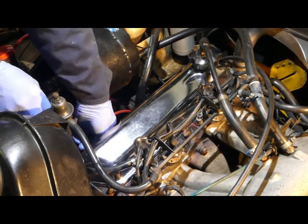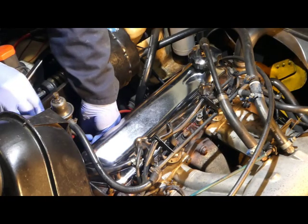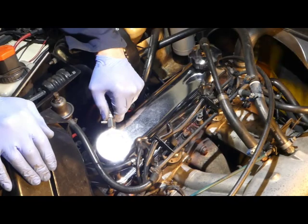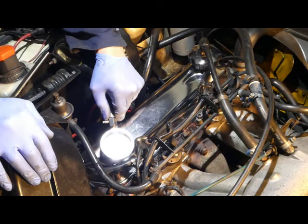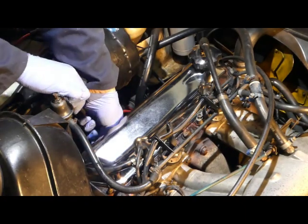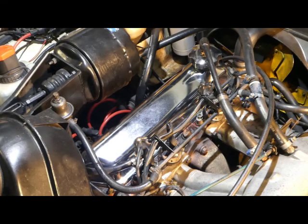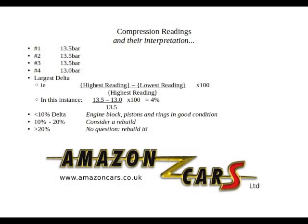Out it comes and into number four cylinder. This time we have 13 bar. So this engine basically we have no reason to doubt its integrity — that looks excellent. So: 13.5, 13.5, 13.5 and 13 bar.